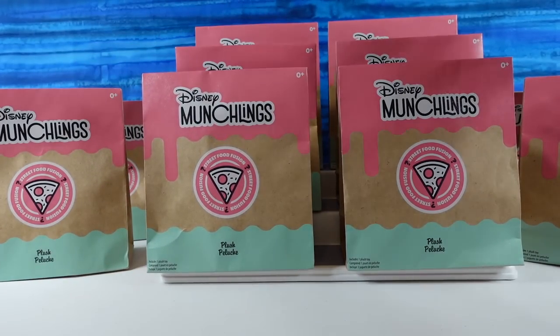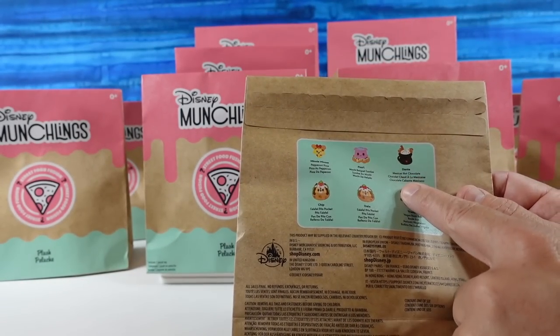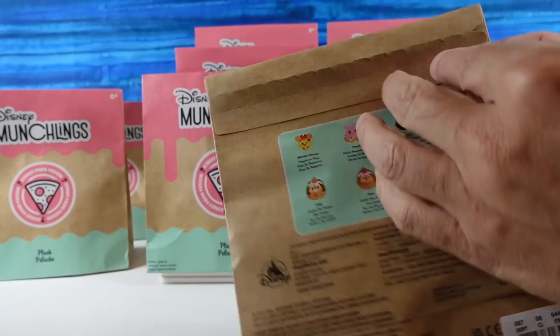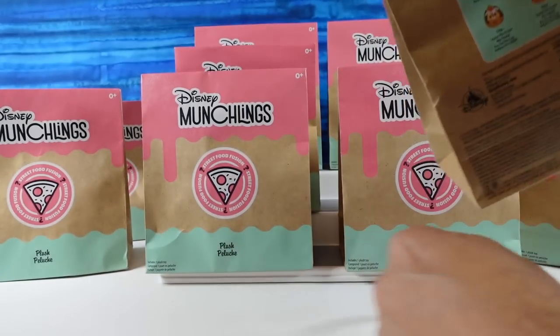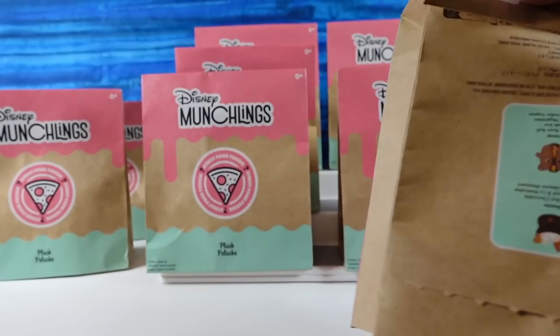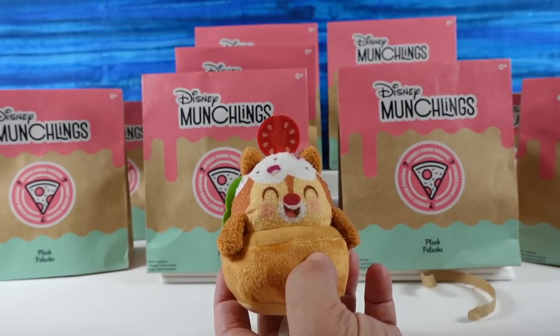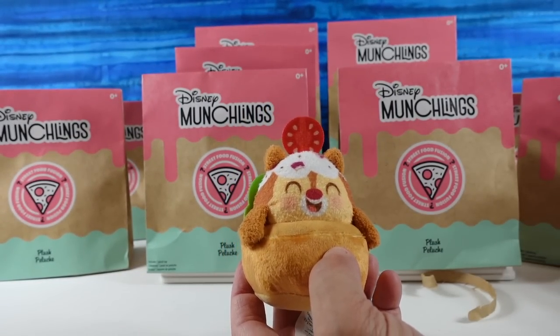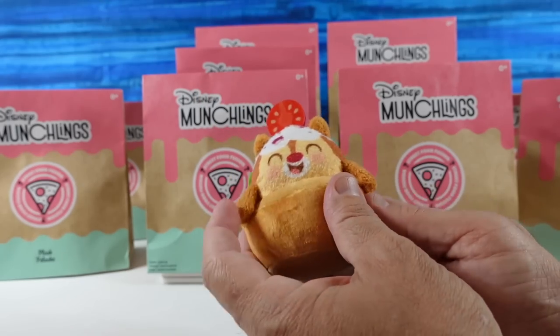Paul's going to pick the first pack and get us started. I want to find Dante in the Mexican hot chocolate. We have never found him in this particular series. We still have not found him. We do instead have Dale, the little non-scented falafel pita pocket. I would like to eat a falafel pita pocket. Here's cute little Dale.